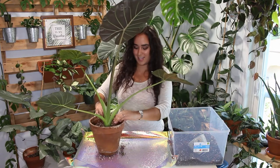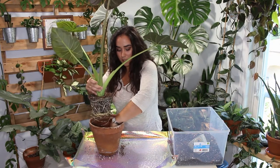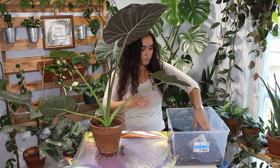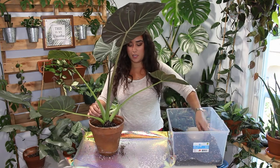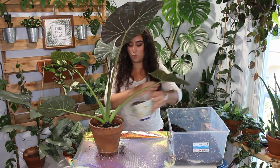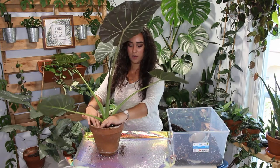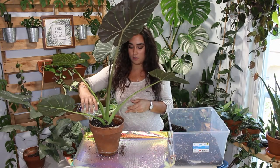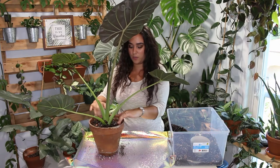When it comes to humidity, I don't really worry about it with my alocasia — it's been doing really well just with the humidity in my house. When it comes to alocasia, you do want to be wiping down the leaves because they are spider mite prone. Even if it's every other time you water the plant, make sure you take a glance at the leaves and check there are no pests. When you see issues with the leaves, it's probably either pests or it needs to be repotted.